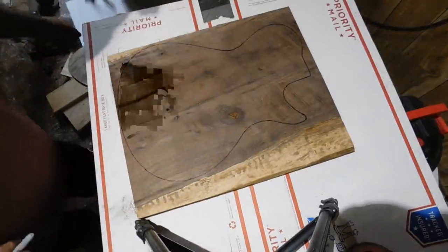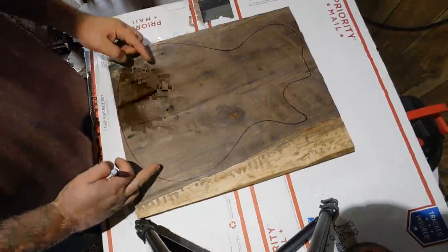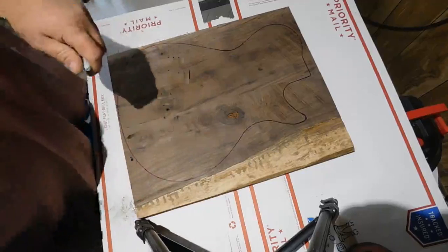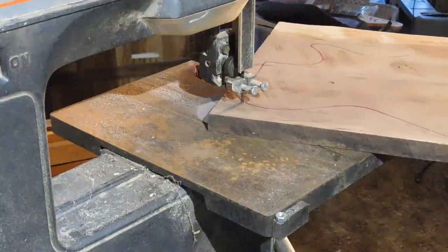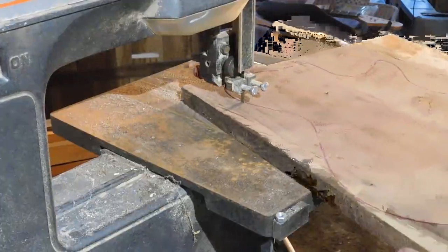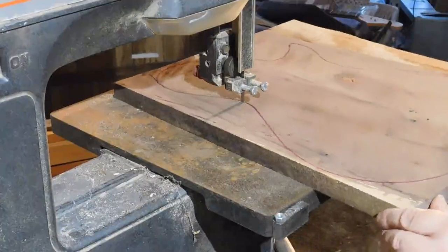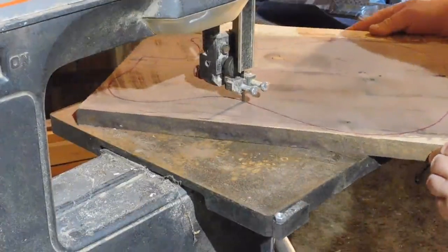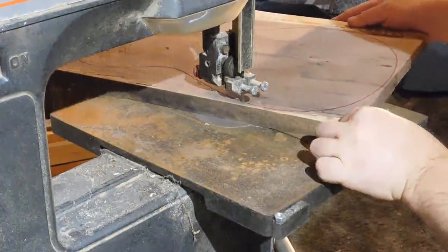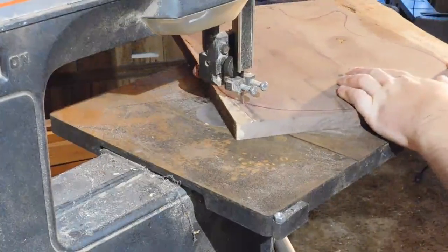If you cut real close to the line with that magic marker, it's a lot easier to shape it when you put your template on there — I did it in a single pass. It's also easier on your router and tools cutting these thinner boards, since they're only half thickness. The guitar came out to be about 1 and 5/8 inch thick total — one piece was about 1 inch and the other was a little over 5/8 to 3/4 inch, so a little bit thicker than 1 and 1/2 inch total.